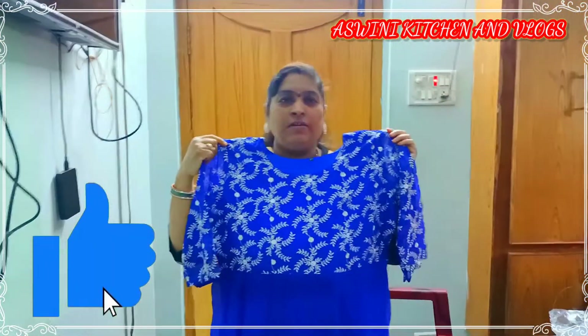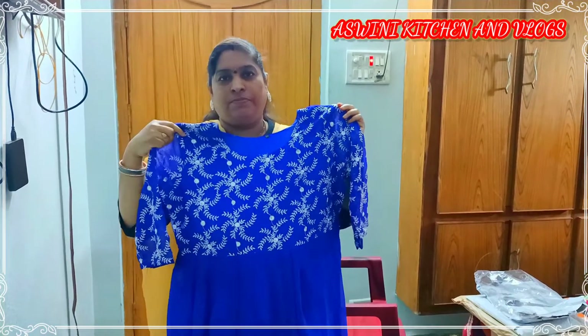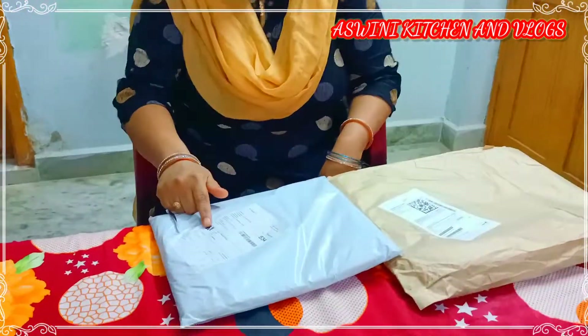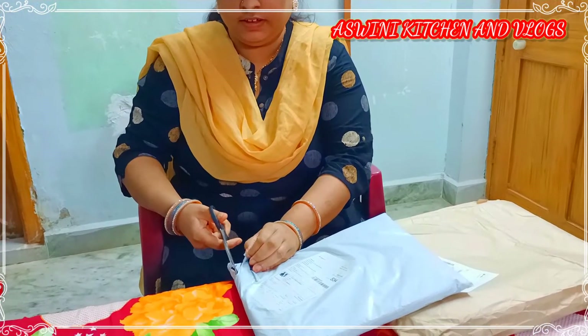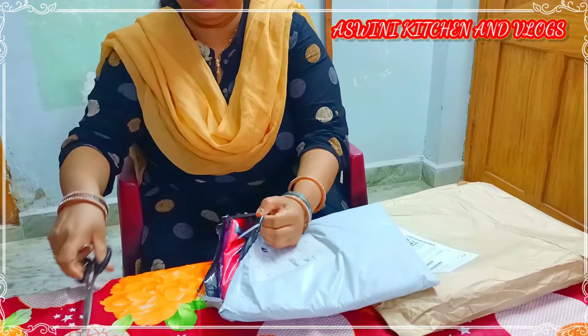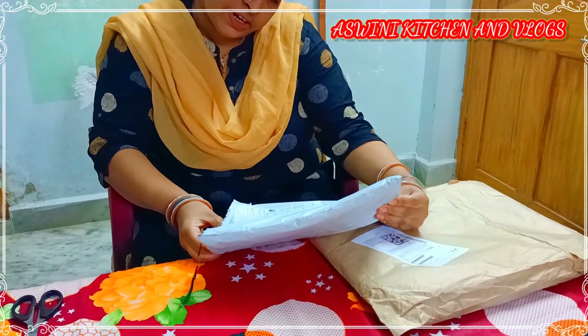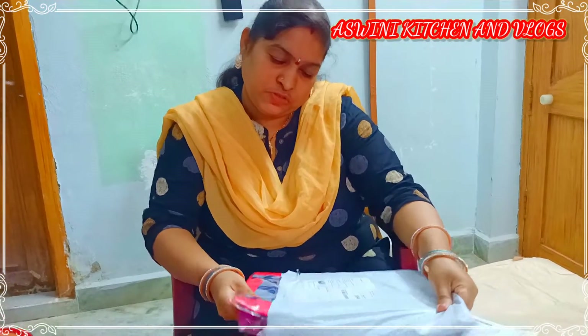If you want to use it, you can use it as a next item. You can use it as a new one. This is the new one — I am going to use it as a new one. This is the same as the new one. We'll show you the first one and we'll show you the next one.